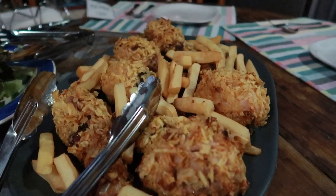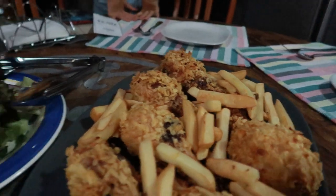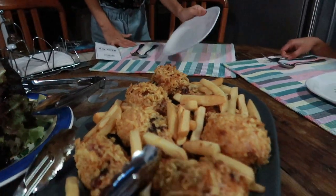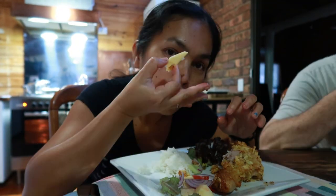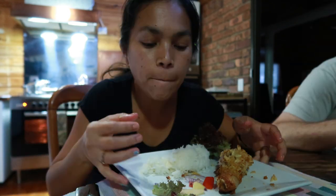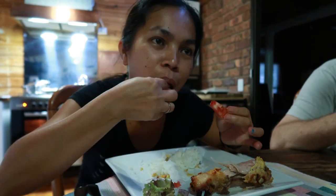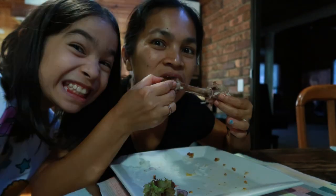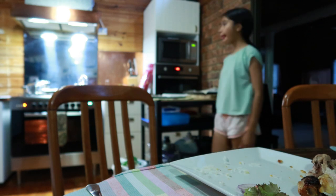So guys, here is the chicken and the chips — ready to eat! Eating time. Bye bye!